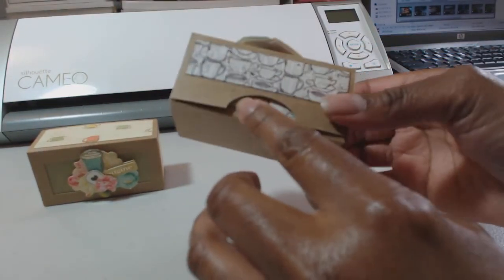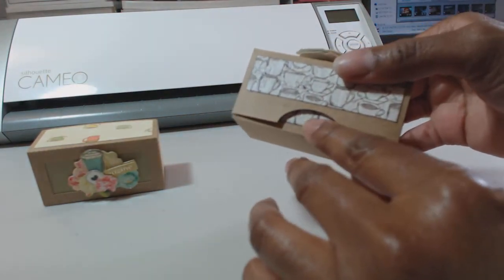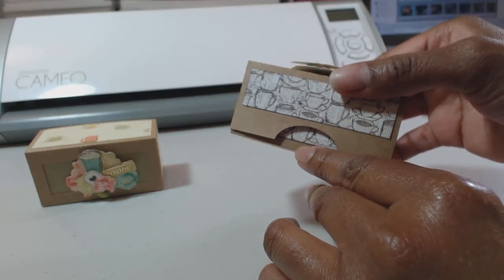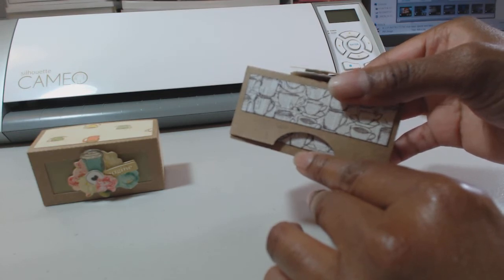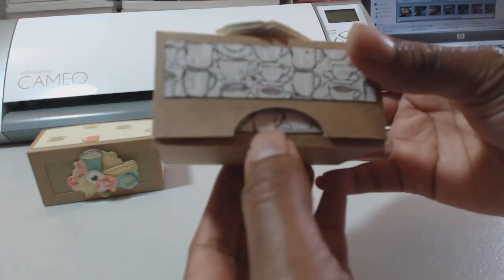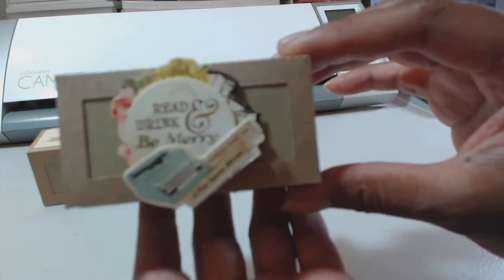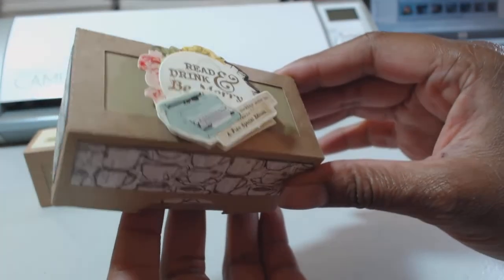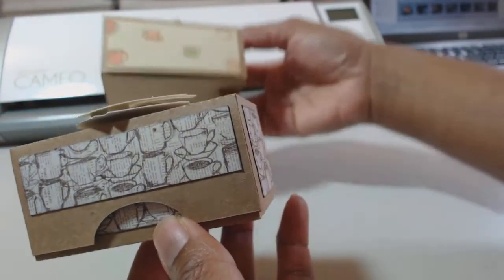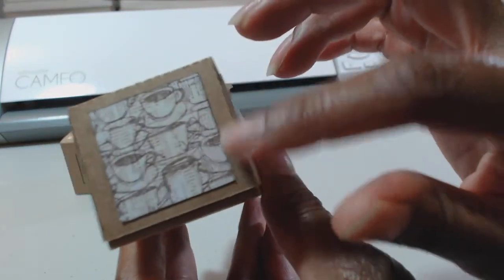I added these little openings so that you can grab it with your hands. They're a little big now that I'm looking at it, so I just modified those circles and saved that as a Silhouette file. If I make another one, these openings won't be as tall. Because of that opening I had to cut the panel piece down some, as you can see it's wider on this one. Here are the side panels.